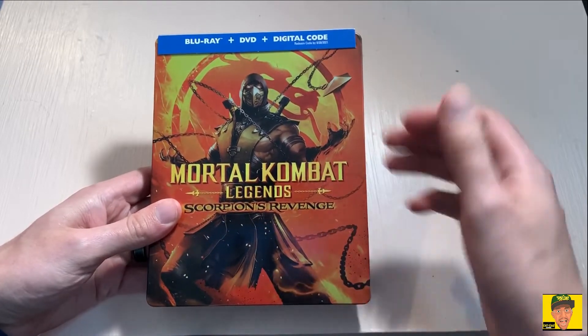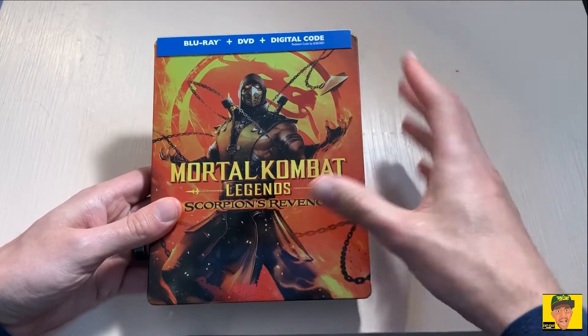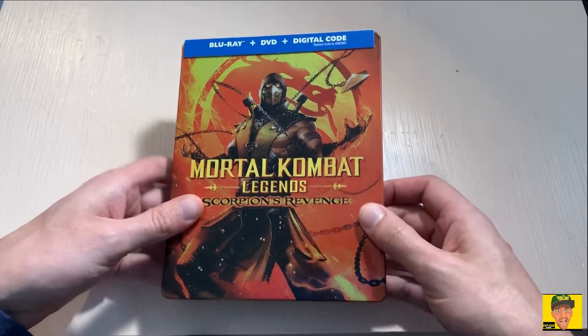Really quick, here's the front. Like I said, it is a hard steelbook — very, very nice artwork on the front with Scorpion, because he is the main character in this movie, even though it does have the other characters and fighters of Mortal Kombat as well.